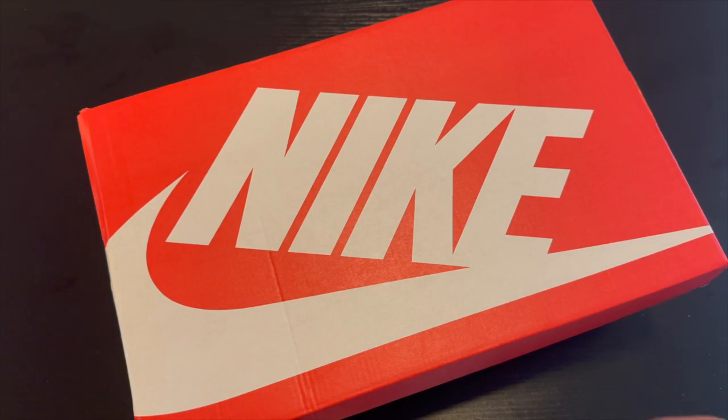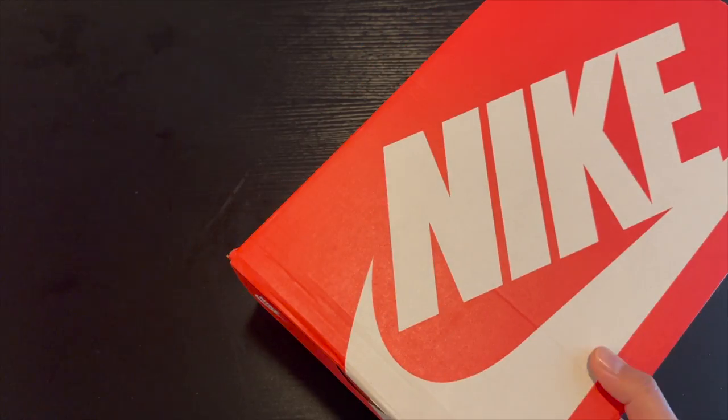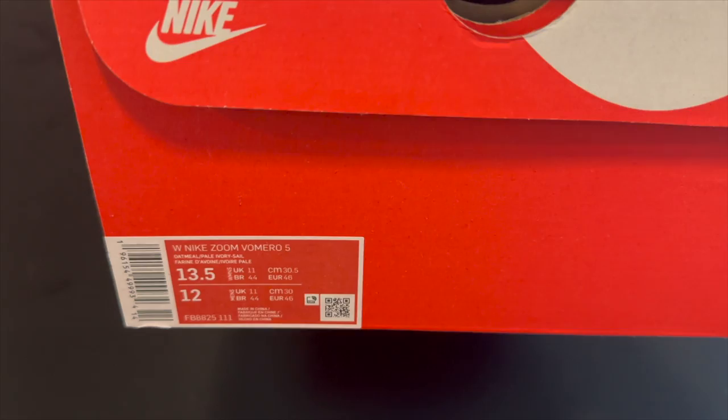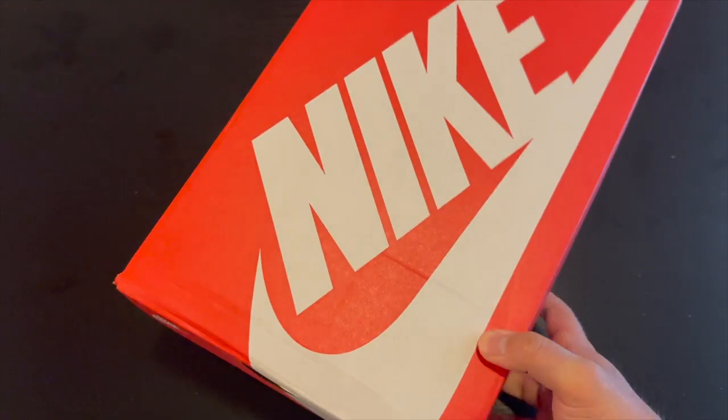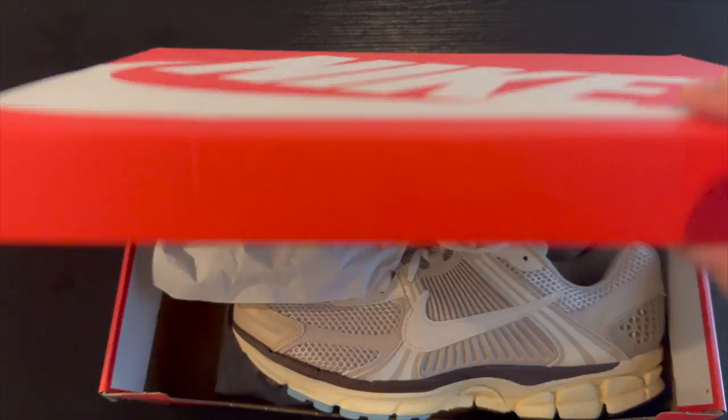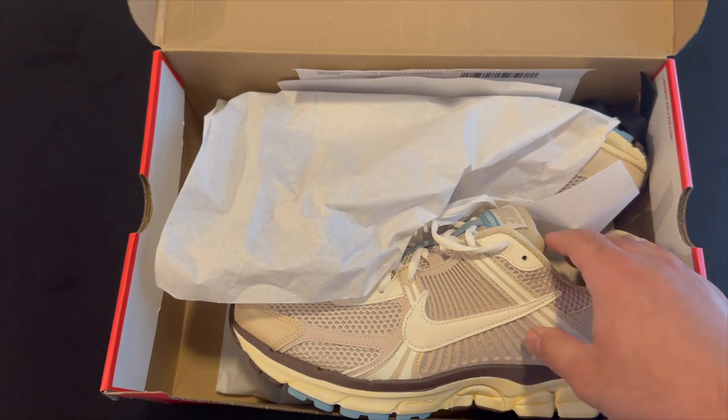Hey guys, what is up? It is Ryan Sneaks back with another video. Today we have a pair of Nike Vomeros to look at. These are the women's Nike Zoom Vomero 5 in the oatmeal ivory colorway. I got these from Mr. Porter online because they sold out really quickly in my size on Nike.